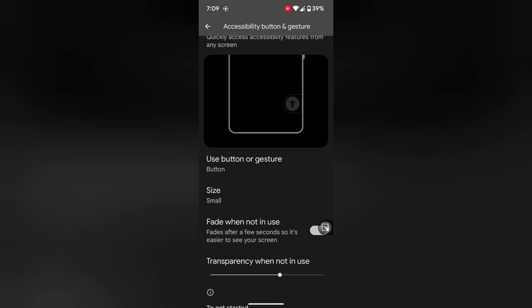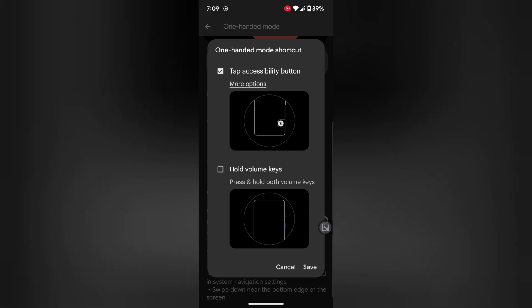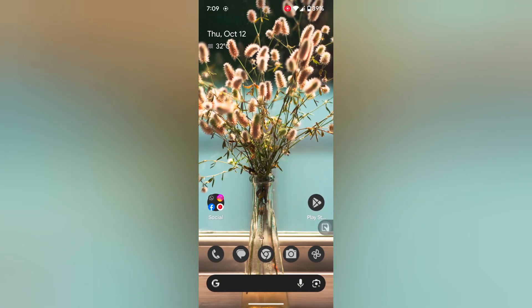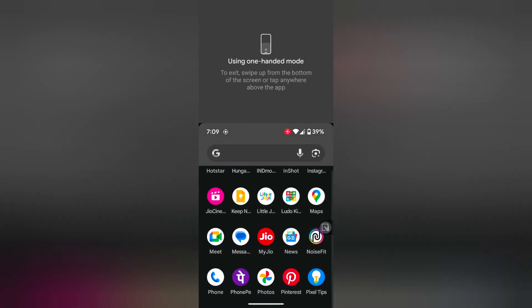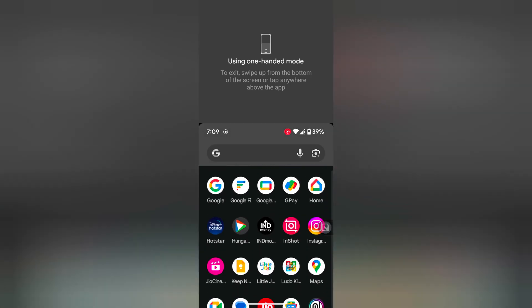Here we use the button. Now go back. You can see the accessibility button — tap on it to automatically use one-handed mode on your Pixel 8 Pro device. Now you can access one-handed mode using this button.